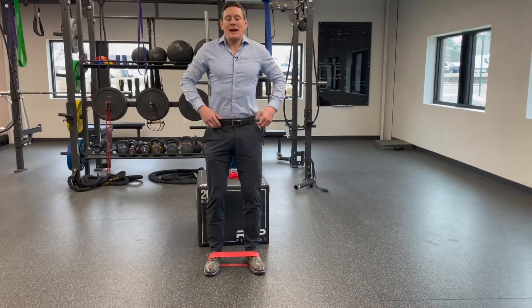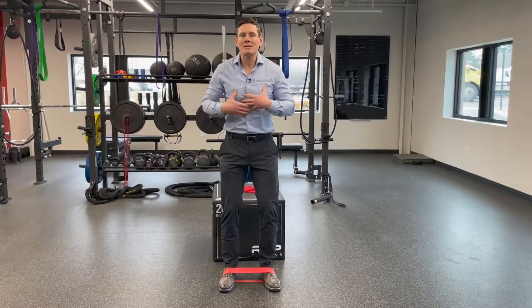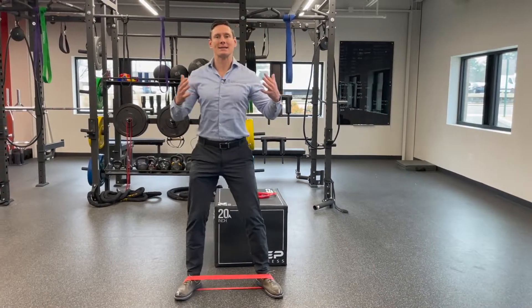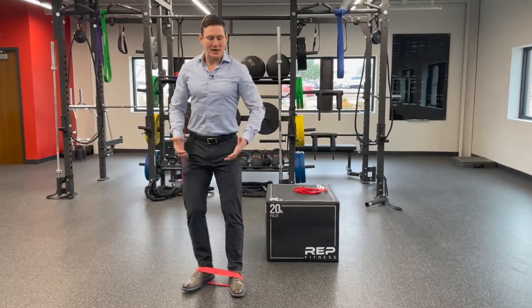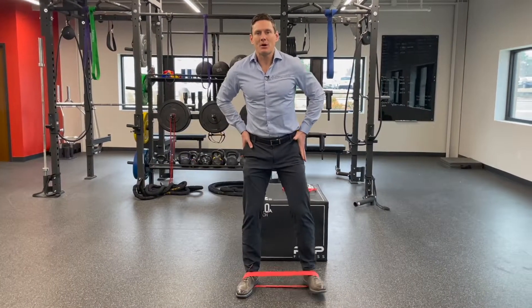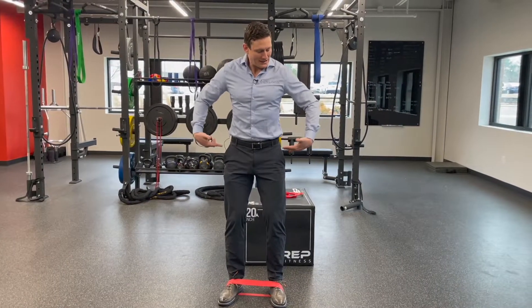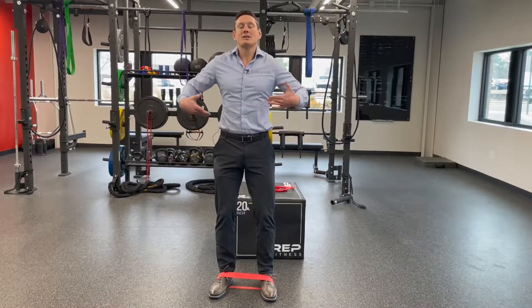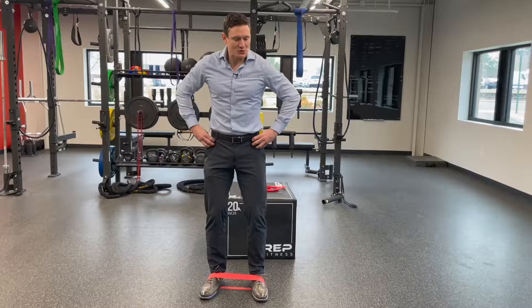But what does it mean to get your ass into it? The most common mistake I see is people stay very upright and walk to the side. That resistance as we come out is using the side muscles on the front of the hip — it's called the tensor fasciae latae. You don't need to remember that, but that's this muscle group right here.